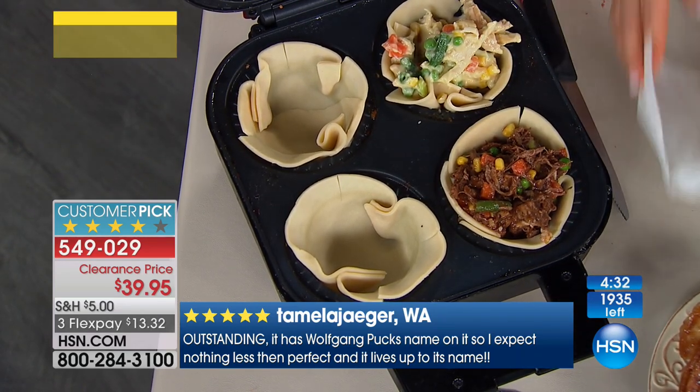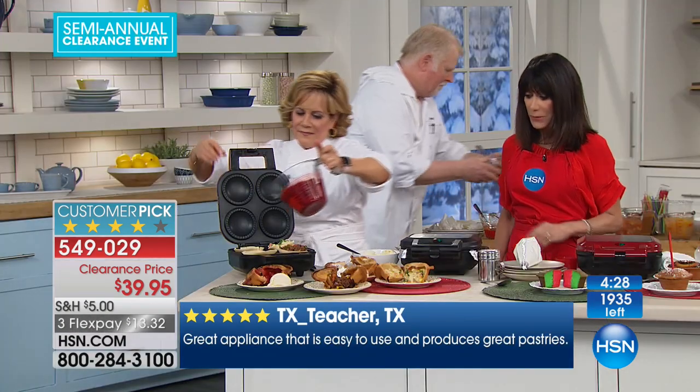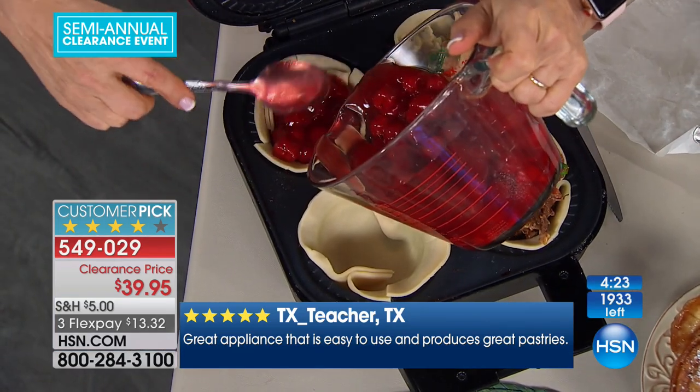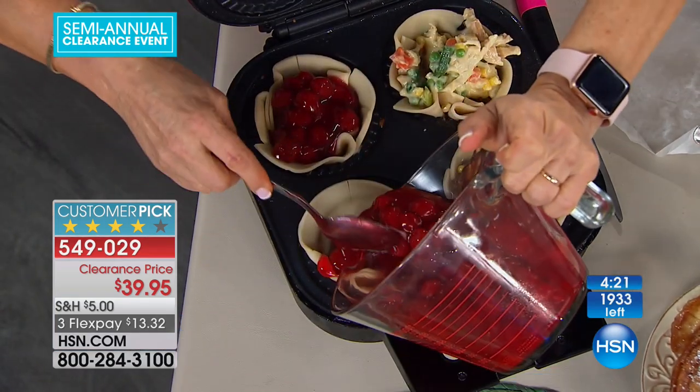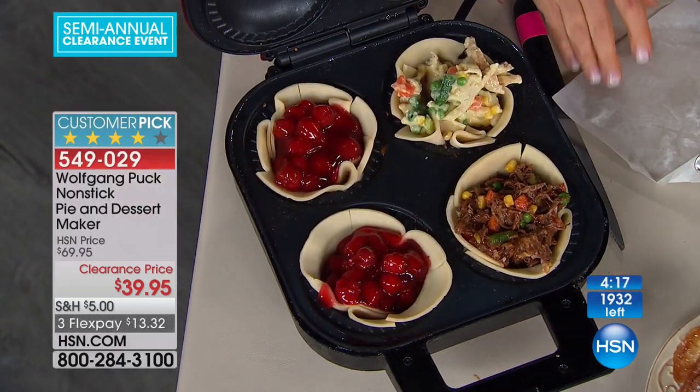It's lightweight and portable, so you can literally take it anywhere. For people who have campers, boats, and RVs, this is great — if there's two of you, you have a delicious piping hot dinner and dessert.